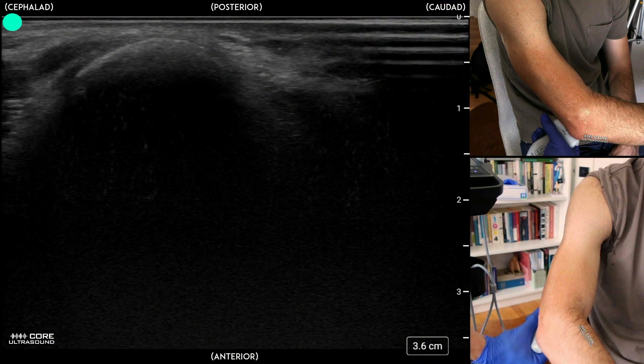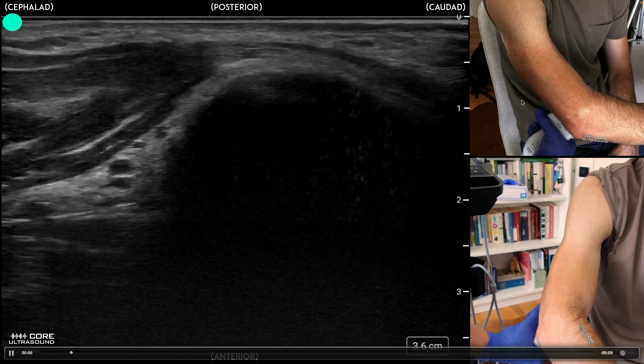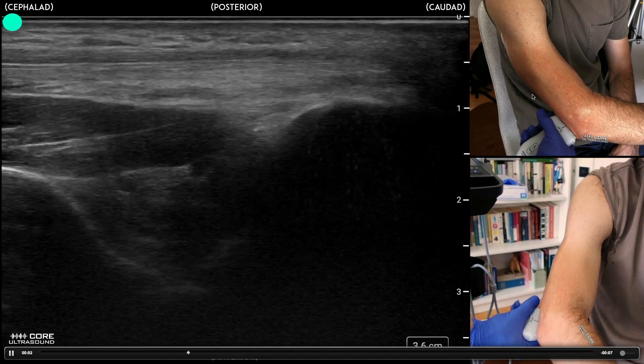My preferred is to have the patient flex their elbow and go posteriorly, basically anchoring the bottom of the transducer right on that olecranon with a probe marker facing up towards the shoulder, and you should see these structures here.